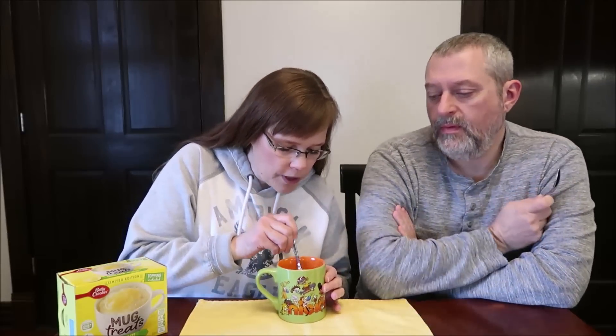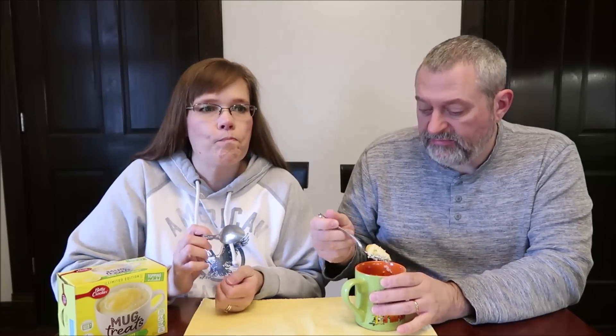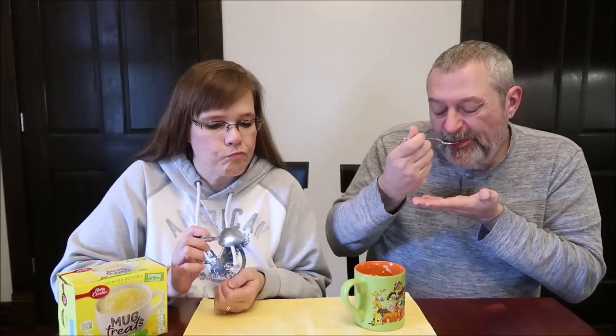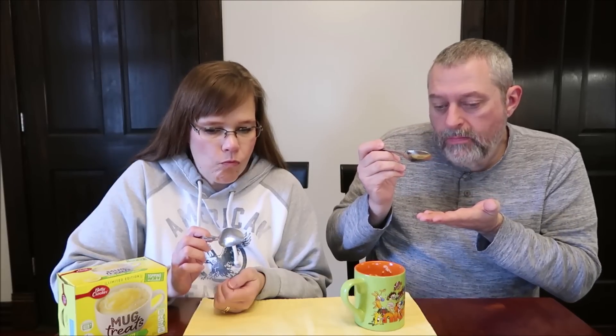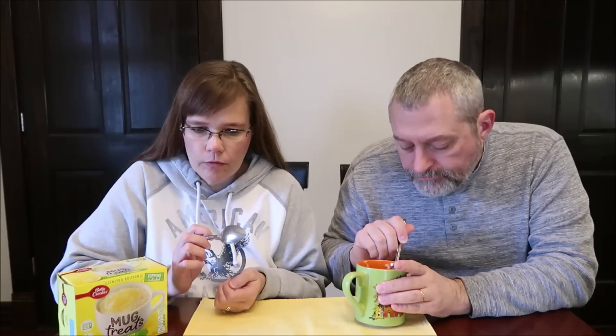We're going to try this - it smells really nice, it smells very lemony. Even just mixing the dry powder, it smells really strong. That lemon topping actually adds a tartness to it.